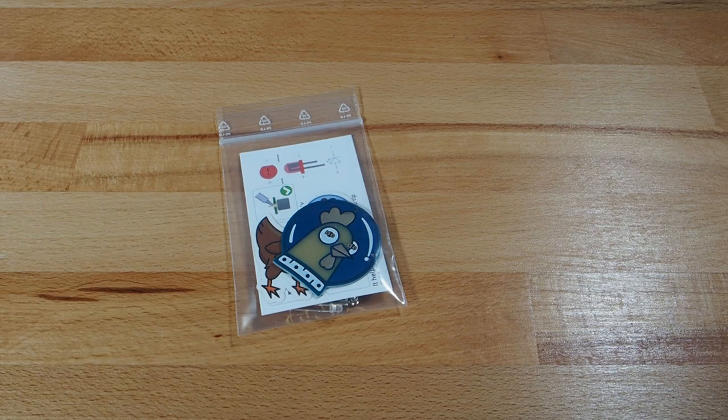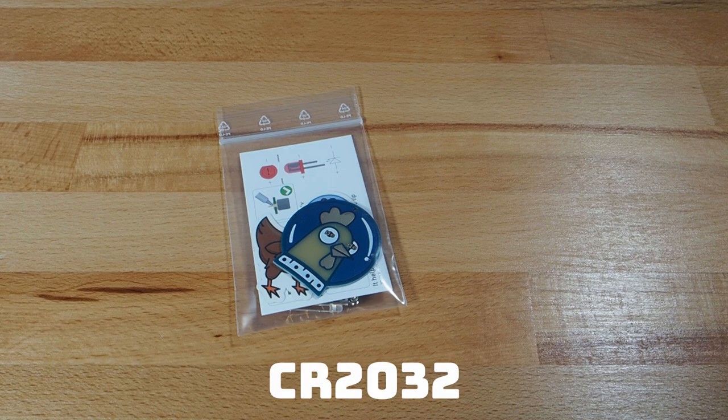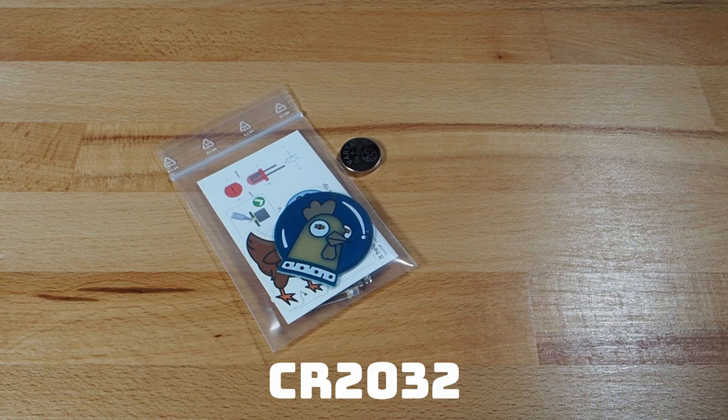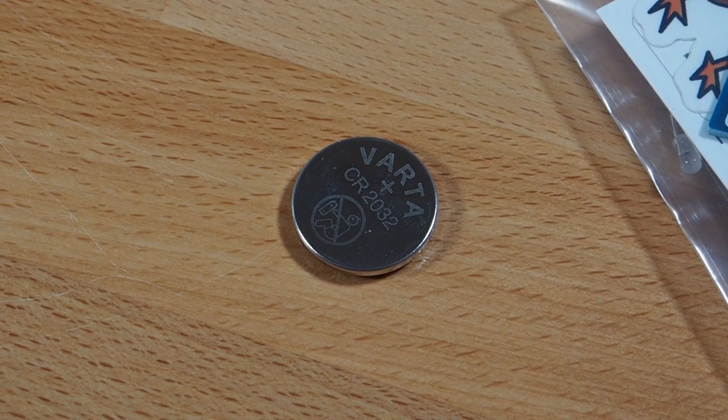Hello and welcome to this little soldering tutorial for the SpaceHoon badge. First of all, you are going to need a SpaceHoon badge kit, which you can get at spacehoon.store. You will also need a CR2032 coin cell battery, as it is not included in the kit right now because of shipping restrictions.